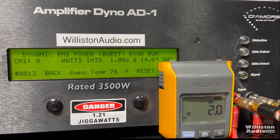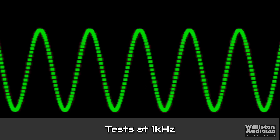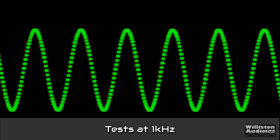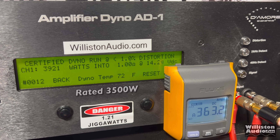You're not going to hear 1% distortion on your subs anyway. Dynamic power — sending the pulse tone into the amp — and here you can see well over 4,000 watts: 4,264 watts at 40 hertz at 14 volts. Since this amp is full range, we're going to try the 1 kilohertz track at 1 ohm. Certified 1% distortion at 1 kilohertz — can we get 3,500? Yes, we get 3,921 watts at 14.28.